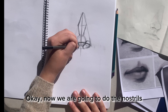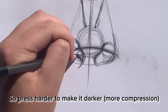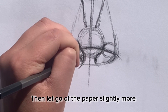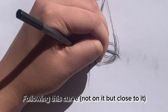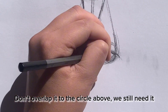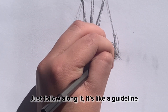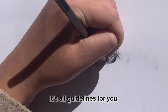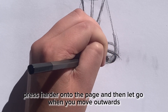Now we're going to do the nostrils. They kind of follow along this curve. Press dark with more compression, then let go of the paper slightly. Same for this side, following this curve — but not on it, just a bit close to it. Don't overlap this circle; we still need it. Just follow along it — it's like a guideline. Follow along this as well; it's all guidelines for you. Press harder onto the page, then let go ever so slightly.